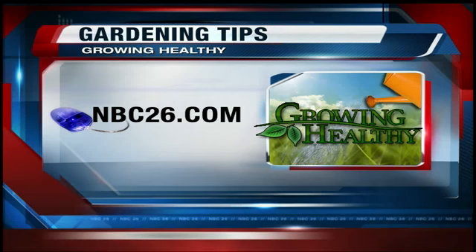A hydrated plant is a healthy plant. Absolutely. This is Growing Healthy. In next week's Growing Healthy, we learn there is more to a flower than what meets the eye — stick around for that one. And as always, for more gardening tips, head over to our website, NBC26.com.